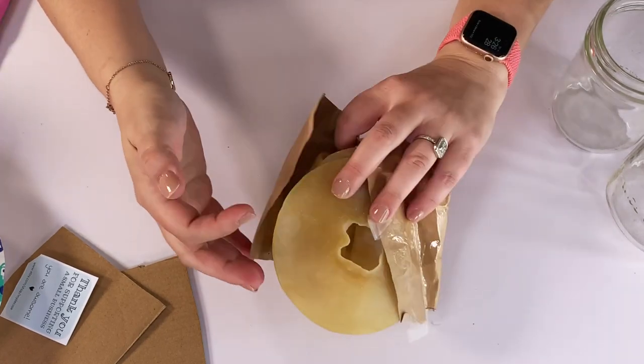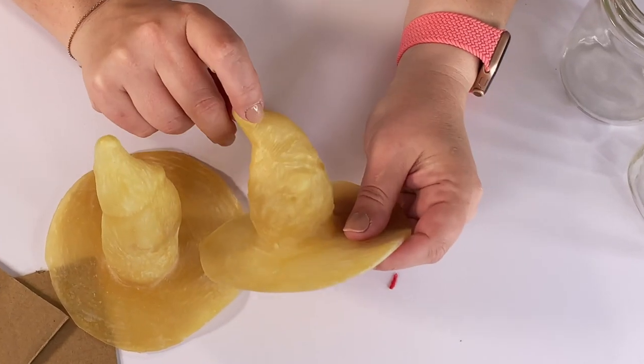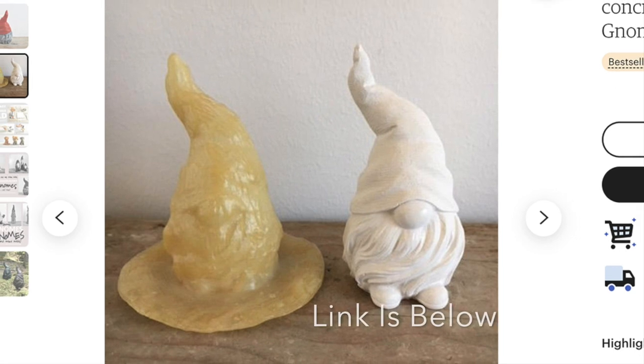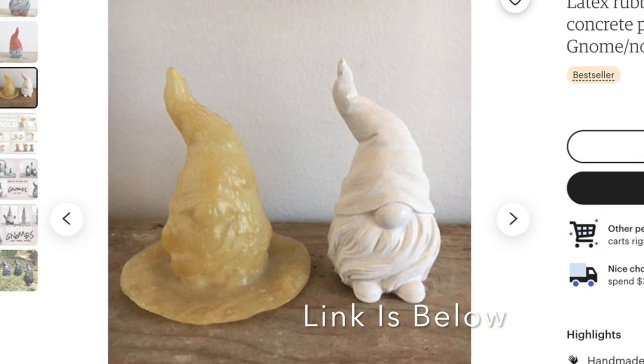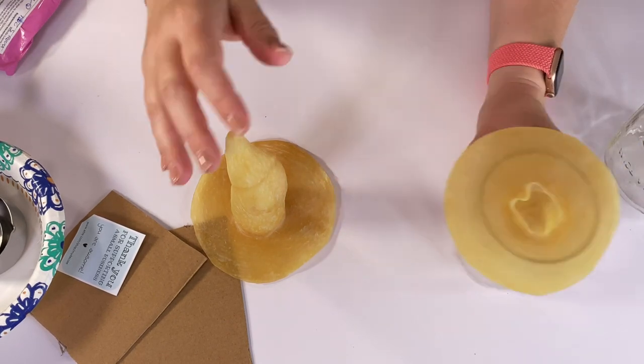I'm going to show you the detail on these molds. This little guy is about three inches tall — he is the most popular and I believe her best seller. The link will be down below, but he's got the cutest little feet. I love his feet. And he fits perfectly in a pint-sized mason jar.